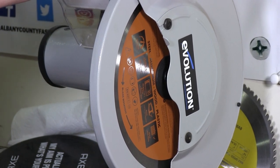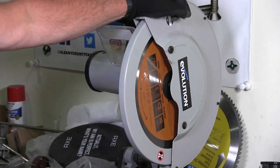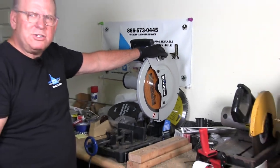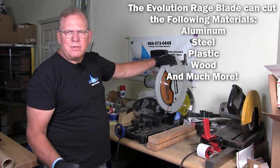Welcome back to Albany County Fasteners Fasteners 101. I'm Bob and today I'm going to demonstrate this Rage Blade 14 inch, supposedly multi-purpose — cut everything and anything.